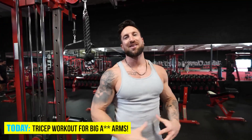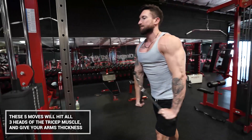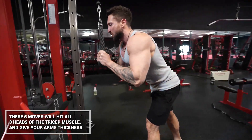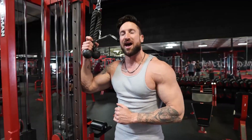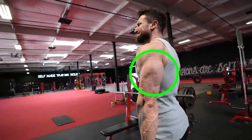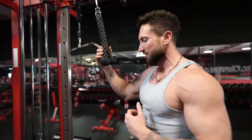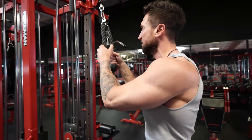Today's goal is to annihilate our triceps. I'm going to take you guys through five of my favorite tricep moves, starting with a move I got from none other than AthleanX. It's such a smart move because it factors in the anatomy of the triceps. It really takes the tricep muscle through a full range of motion. I call it the kneeling tricep rope press down.